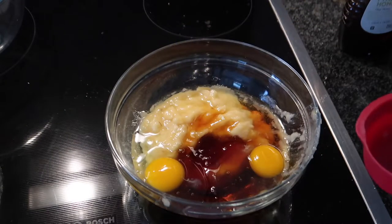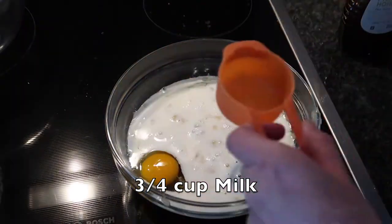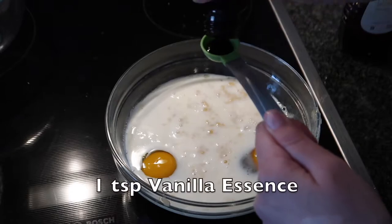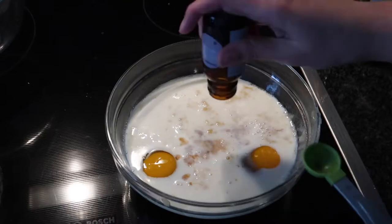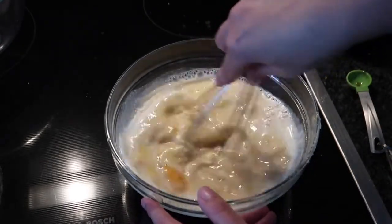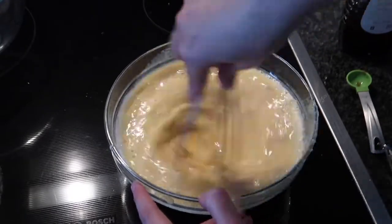The next thing I'm going to add is three quarters of a cup of low-fat milk — you can really use any milk for this — and then one teaspoon of vanilla essence. As you can see I did run out, which sucks, but moving on, the next thing I'm going to do is just mix it all up to make sure everything is well combined and smooth.